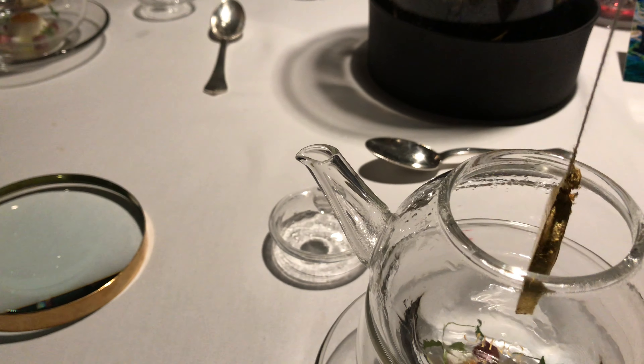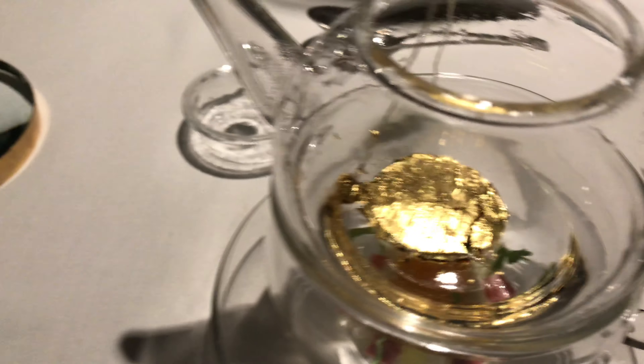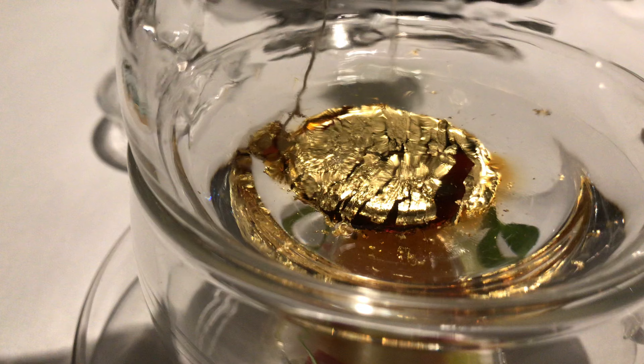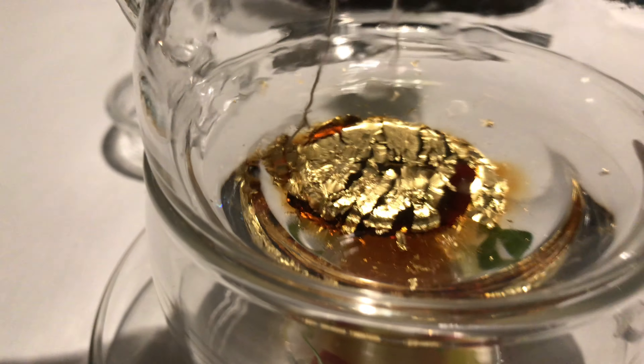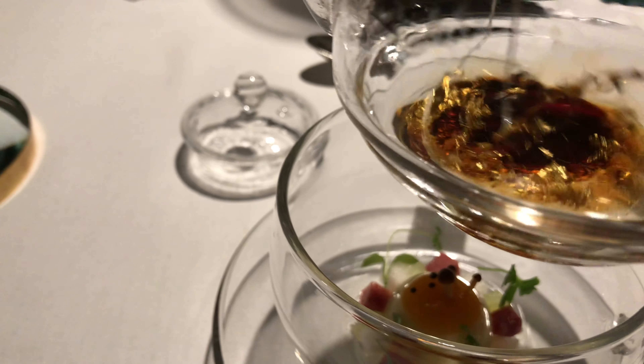You can notice the watch starts to dissolve. If we take the teapot — just leave it in — and take the teapot from the handle and give a nice swirl around. You can notice your mock turtle soup, the watch, starts to dissolve.